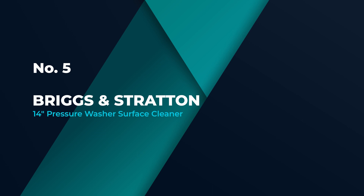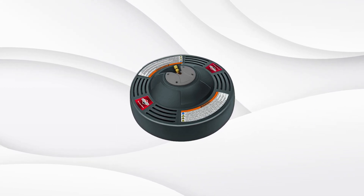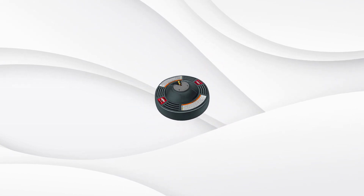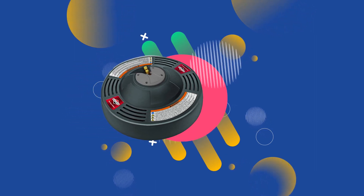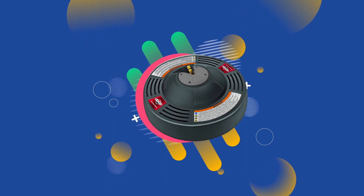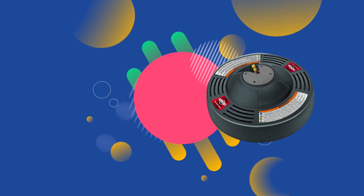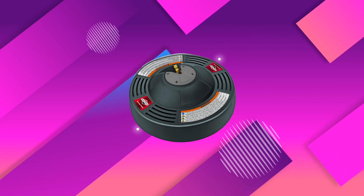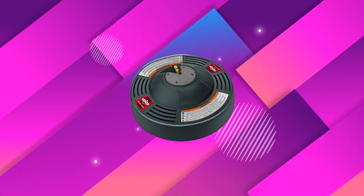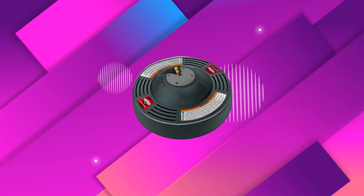Number 5: Briggs & Stratton 14-Inch Pressure Washer Surface Cleaner. Users with less powerful pressure washers can join in the surface cleaning action with Briggs & Stratton's 14-inch pressure washer surface cleaner. This model features an operational range between 2200 and 3400 PSI, so it's worth a look for smaller electric washers and gas-powered models alike. Beyond compatibility, this model has some desirable features: a 1/4-inch quick-connect fitting for wand attachment, and a lightweight deck that is 14 inches across, allowing users to clean both horizontal and vertical surfaces.